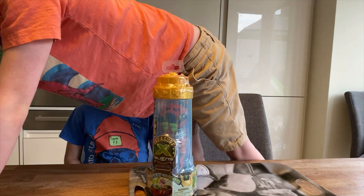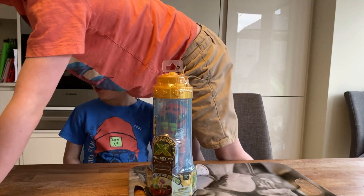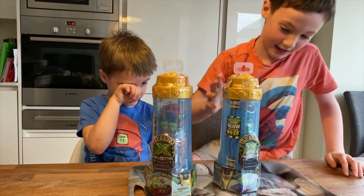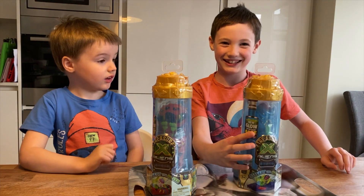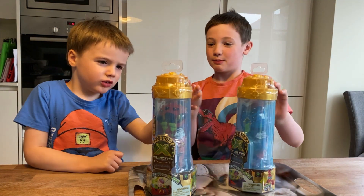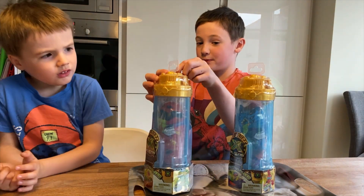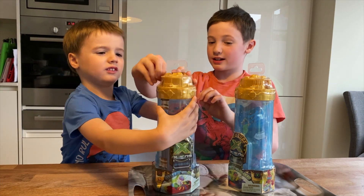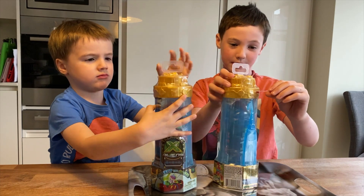We've got a tray here so it doesn't get all gooey. It says glow in the dark ooze! Maddie, would you like to just peel down there? That's it, on the one you like — just peel down there. I've already started peeling mine.